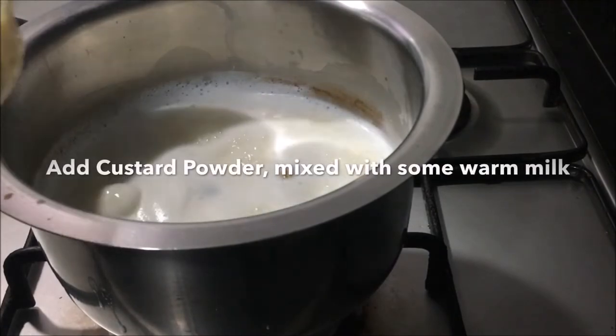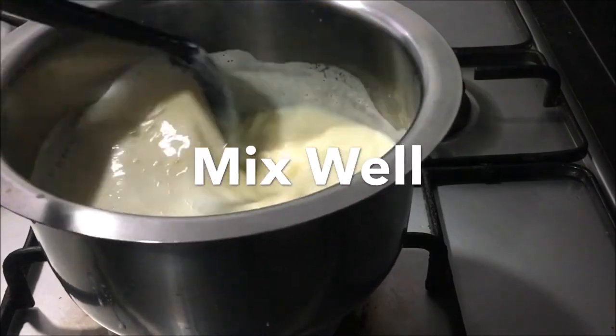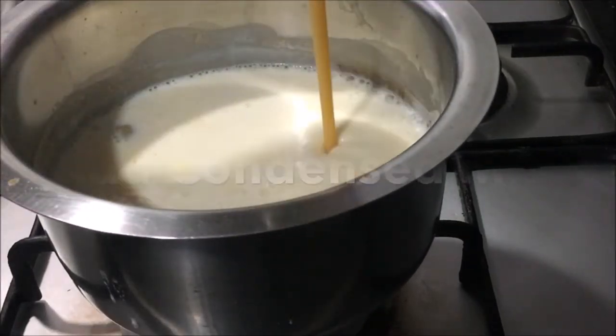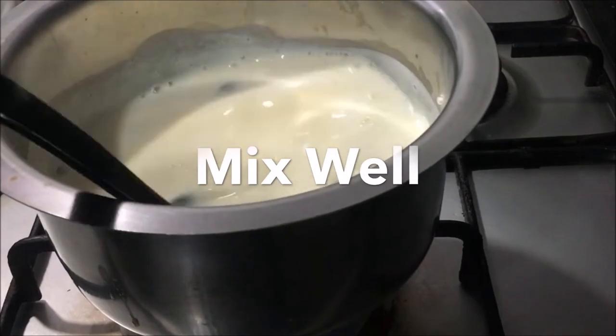Mix around 2 tbsp of custard powder with some warm milk and add it. You can use custard powder of any flavour — I have used vanilla flavour here. Add in some condensed milk, around 150g, and give it a good mix and let it cook for 2-3 minutes.